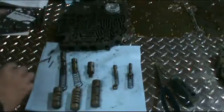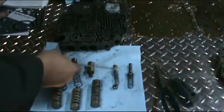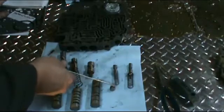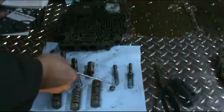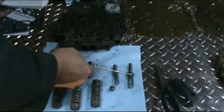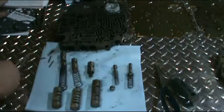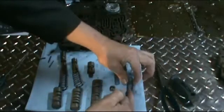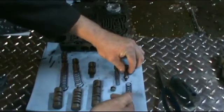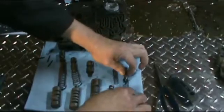Next we have the manual low control valve with its spring. There's also a small plug that goes in the case and just pushes on the spring. The next valve is the detent regulator valve, valve seat, and spring. The pin fits on the outside of the spring here — there is no plug — and it's just a small cup that the spring sits on. So that's all your valves.